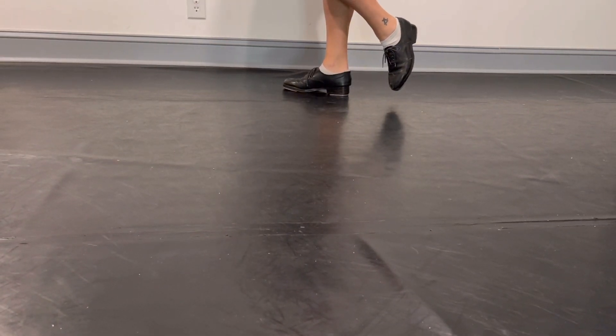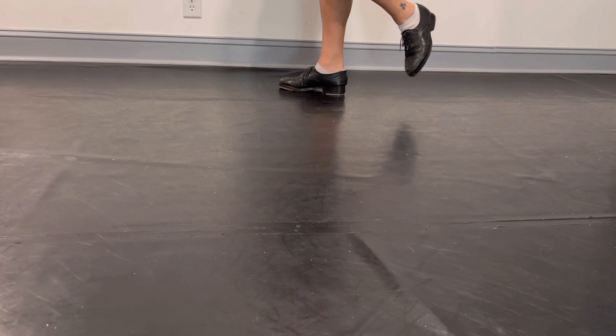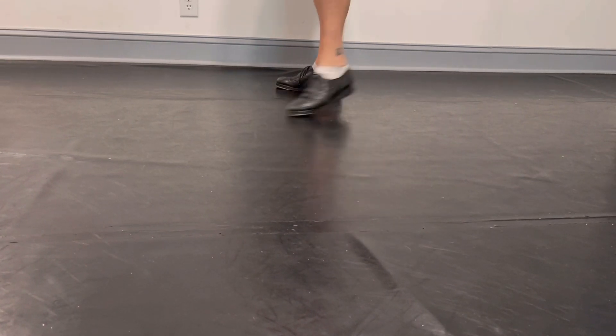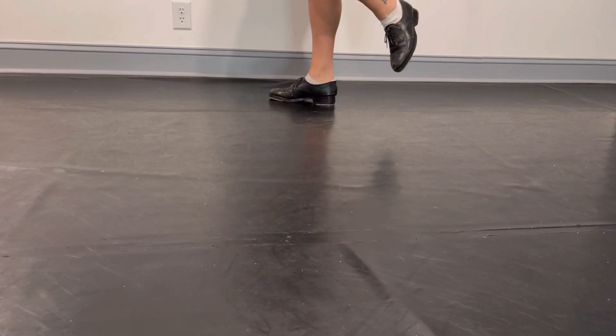We're going to go four shuffles: one, two, three, four. Next, we're going to do three shuffles and a hold. Hold. Then we're going to do two shuffles, two holds. Hold. Hold.